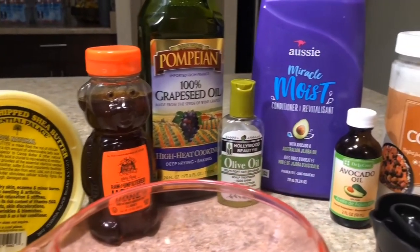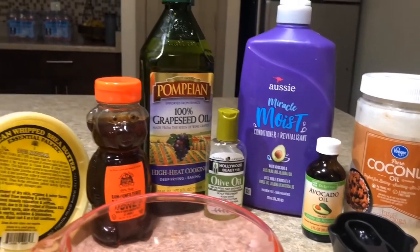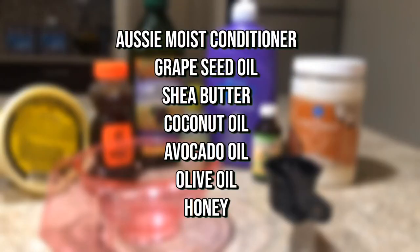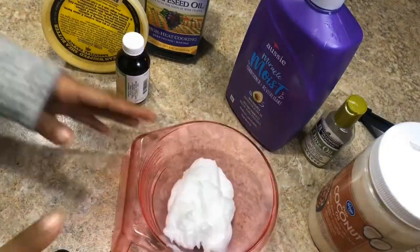Welcome back to my channel. In today's video, I'm going to be showing you guys how I make my own deep conditioner using ingredients that most of us already have at home. On the screen I have a list of the ingredients that I use, and if there's anything that I missed, everything is linked in the description box below.